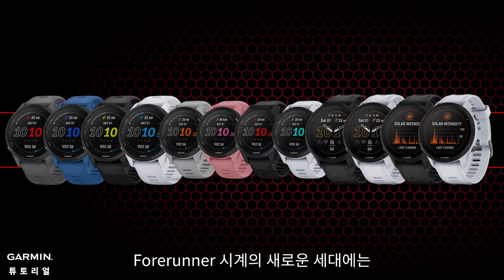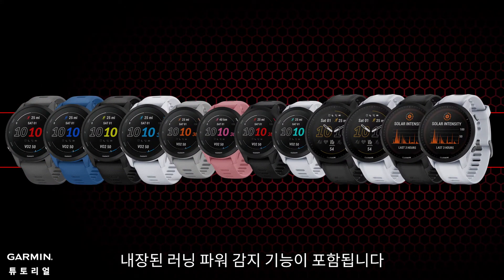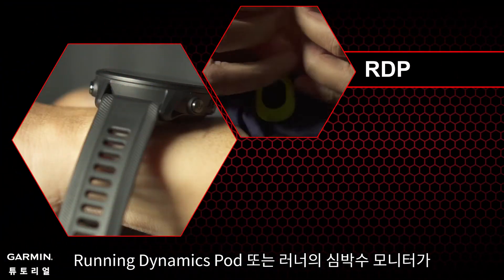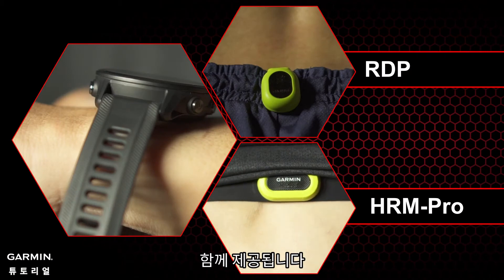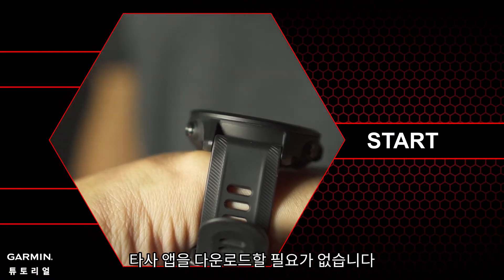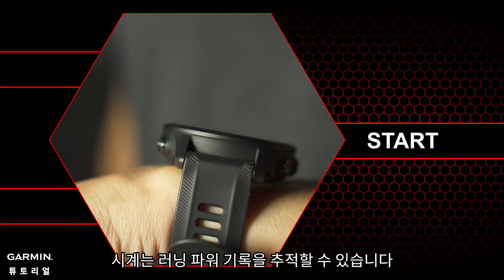A new generation of the Forerunner watch includes a built-in running power detection function. When running with a running dynamics pod or a runner's heart rate monitor, you don't need to download third-party apps — your watch can track your running power records for you.